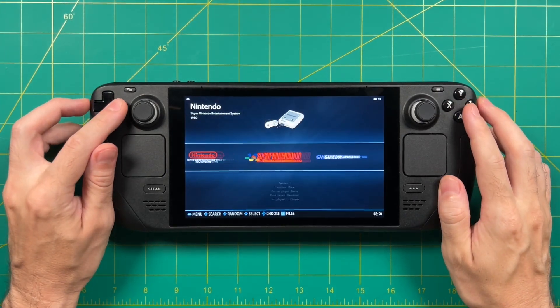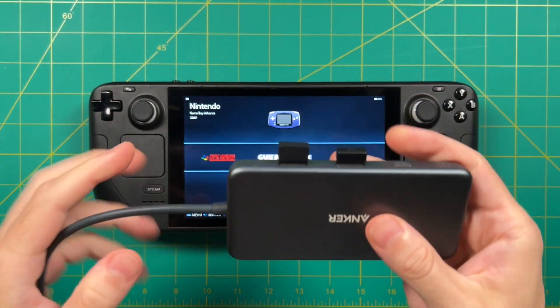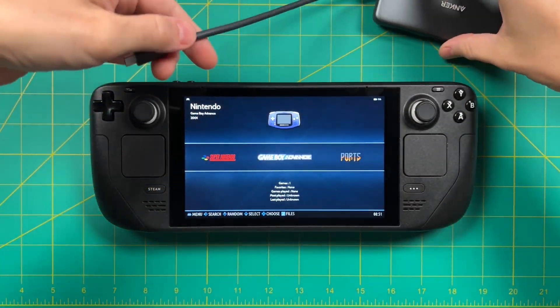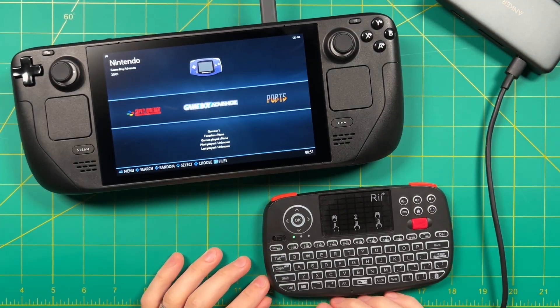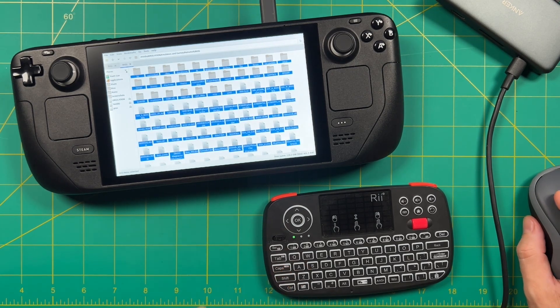The controls and sound and everything else seem to be working great. Now in order to load games, I usually take a USB-C hub, then plug in a USB keyboard and mouse, and also take a portable hard drive that's already been loaded up with all of my ROMs and BIOS. I'm going to plug the Steam Deck power into it so that it can charge while I'm working on it. Then I'll press F1, and that's going to bring up the file manager in Batocera, so I can navigate through the file system as if it was just a regular computer.